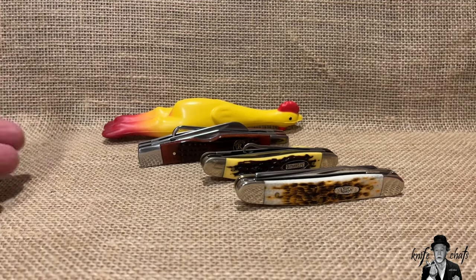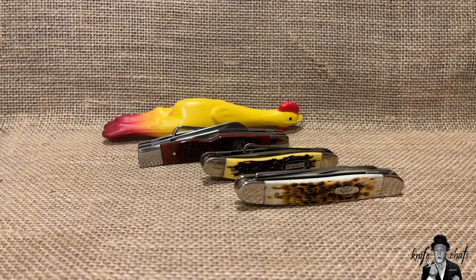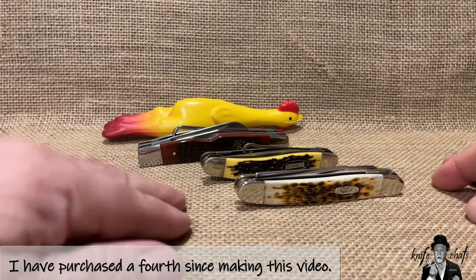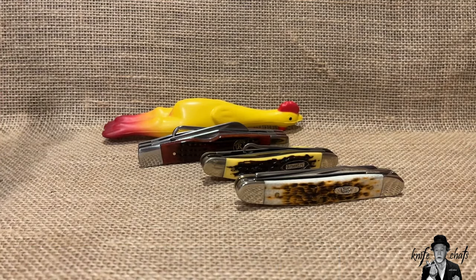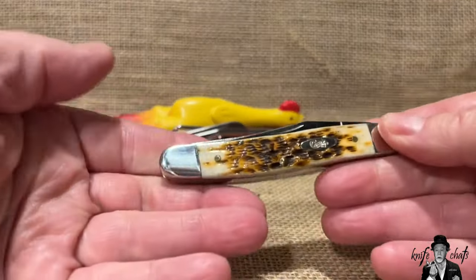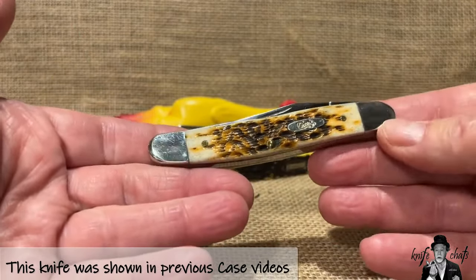I have three different examples here: one with two blades, one with three, and one with four blades. I could have sworn I had a fourth one somewhere, but I cannot find it right now. If I do, I'll do another video. I will maybe in the future do individual videos on each of these knives, but I'm not sure if my collection really warrants that. I've done videos on Case knives before, so you know what I think of them and their quality.